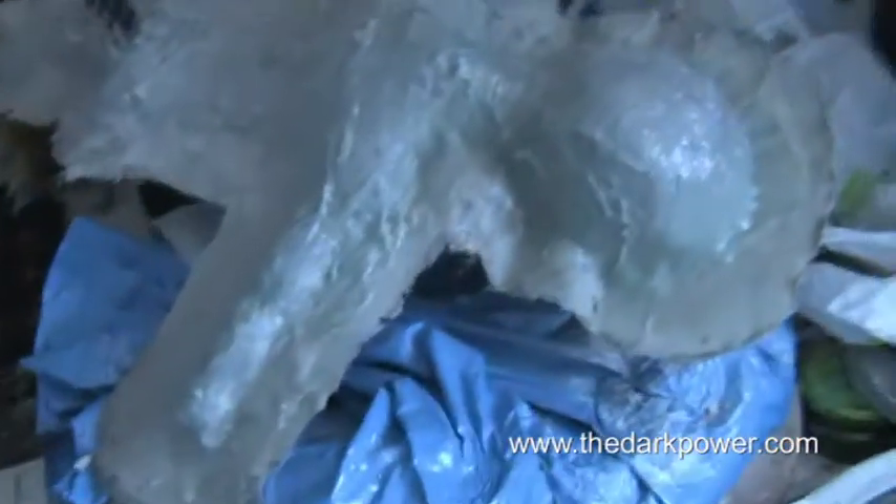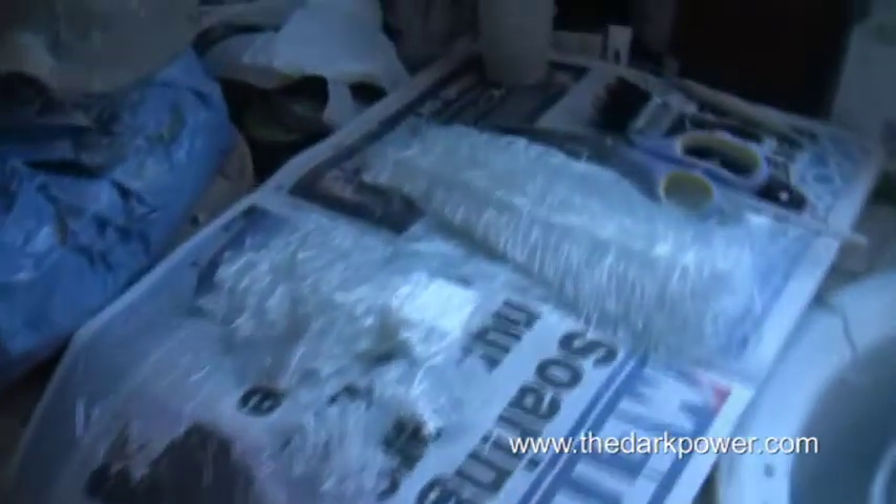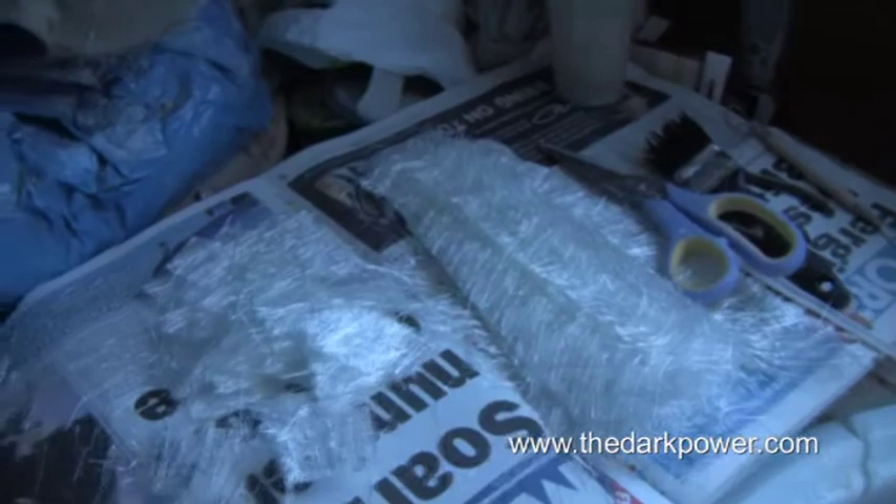So we've now added a layer of thixotropic resin into the back of the mould, which is now nice and hard. What we're going to do now is preparing to laminate the whole thing with some more glass fibre to give it a bit of strength.